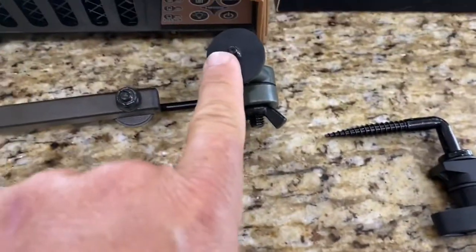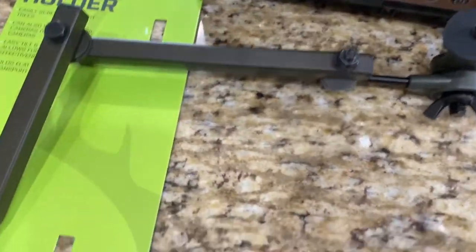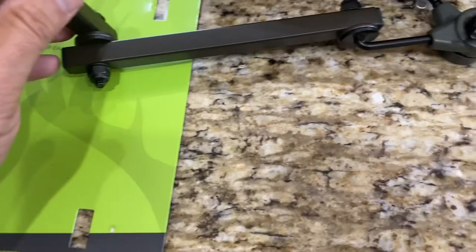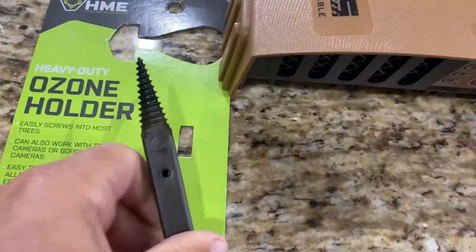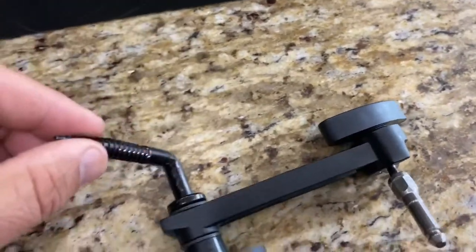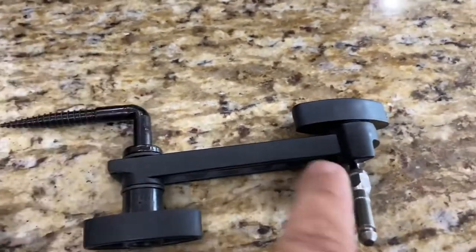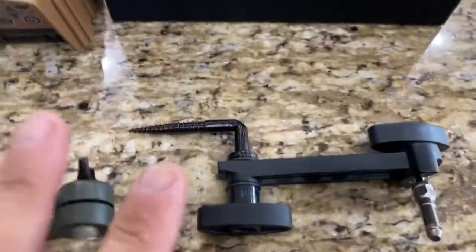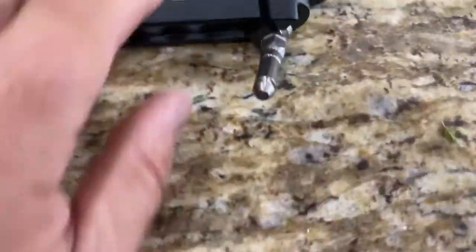The reason I bought this aftermarket holder is right here — it gives you a much longer area and angle to adjust, so you can get placement exactly where you need it. This aftermarket one is pretty heavy duty, whereas the one that came with the product is really flimsy — it's just a simple little arm.